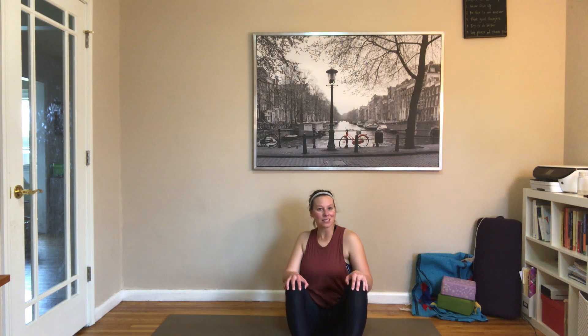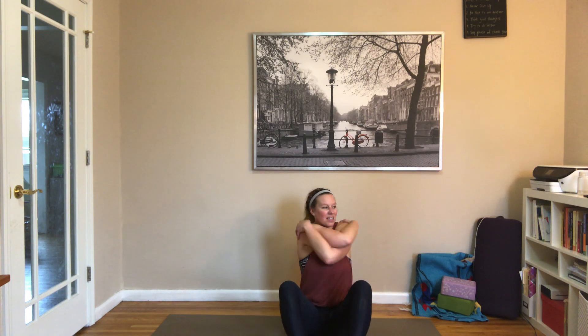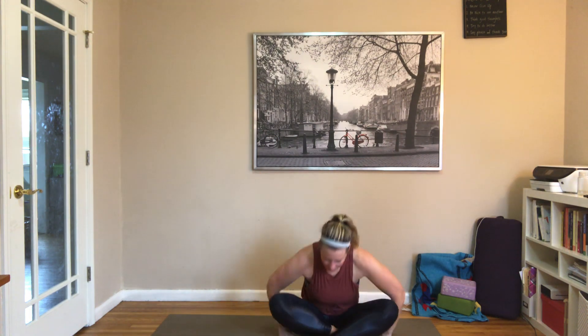Soles of the feet come together — butterfly. Taking those hands to your feet, knees open, and then slowly hinge forward. Hugging those knees up, twisting out that spine. Taking those arms, maybe crossing them, giving yourself a hug, thanking yourself for showing up today. Switching arms, other arm on top, giving yourself a hug, patting yourself on the back. You did it — thank you so much. I will see you again next week for another HIIT workout. Bye-bye!